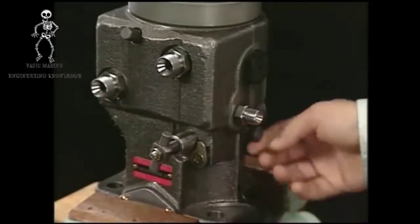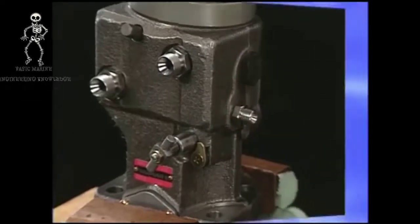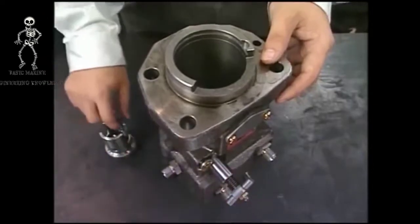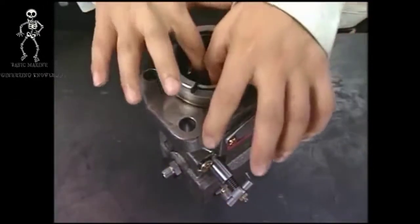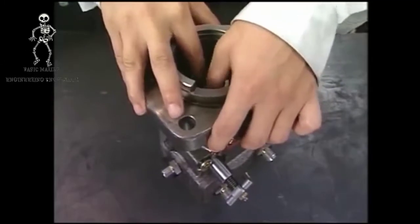Equip the rack and fit the stopper bolt of the rack. Turn the pump 180 degrees and install the pinion on the fuel injection pump. At this time, make sure to align the set mark of the rack and of the pinion.